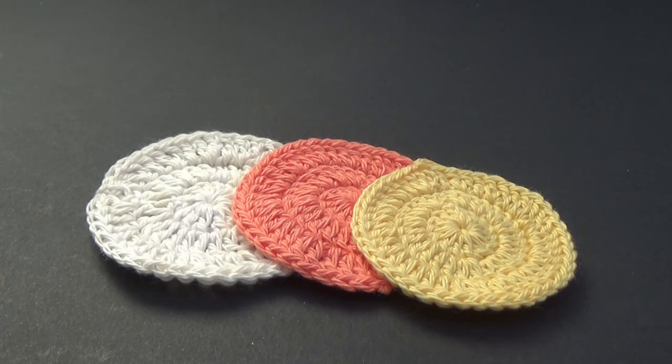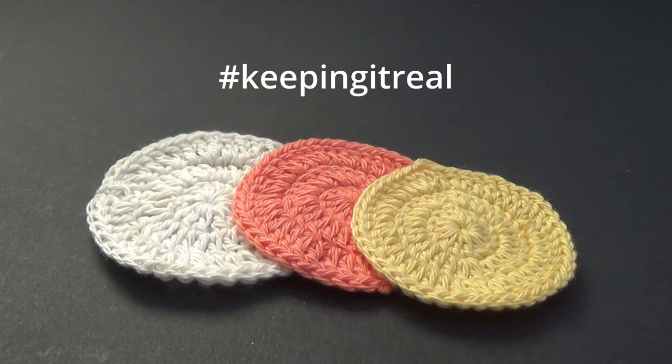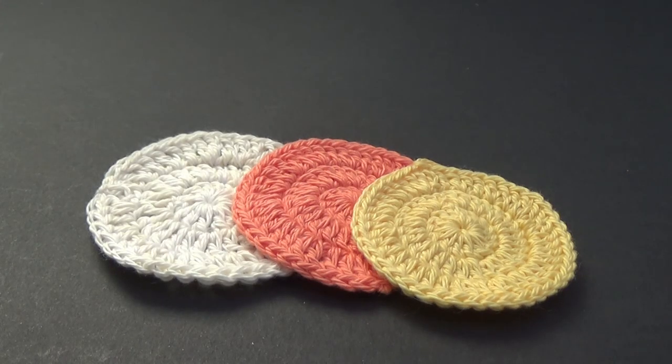G'day and welcome to another video. My name's Clare from Crochet with Clare and today we're going to learn how to make these face scrubbies.